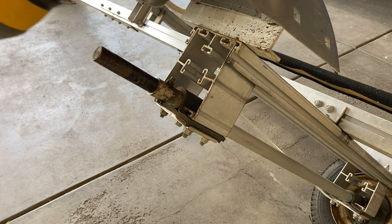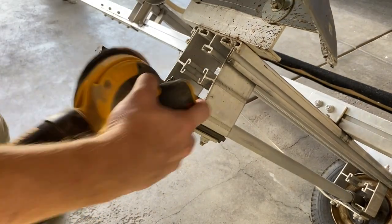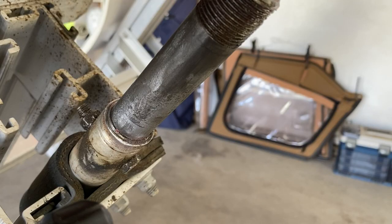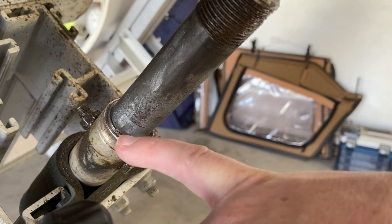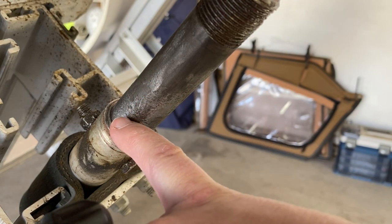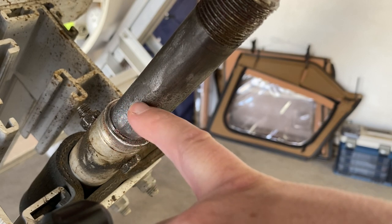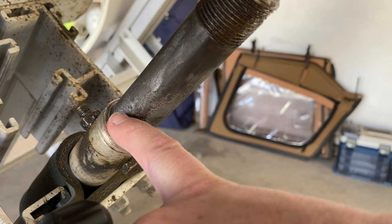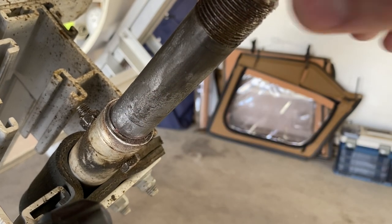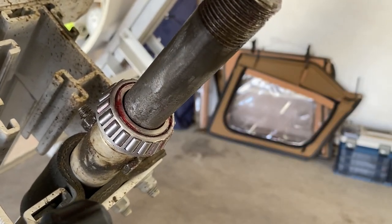I'm going to try using an orbital sander and see if this does the job. After sanding the spindle and getting rid of all that gunk, you can see the little pits of corrosion that have happened in the steel — this trailer is about 12 years old. But with that cleared off, it fits like it should. I think we solved our problem.